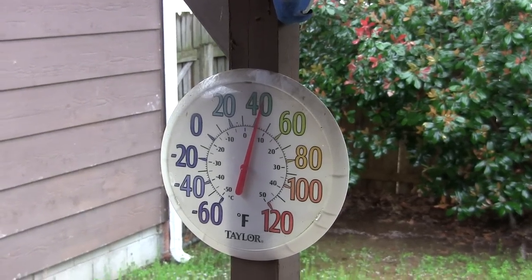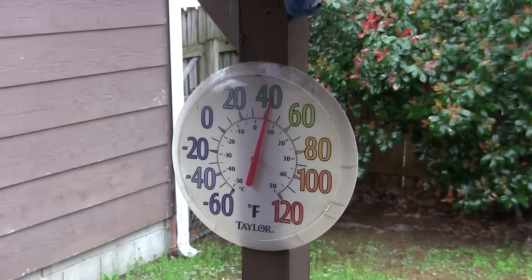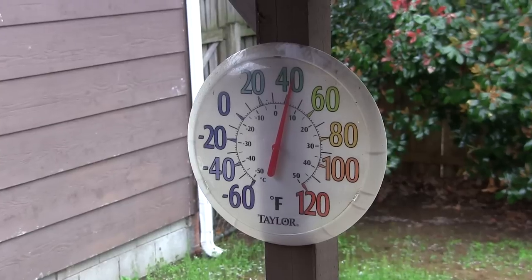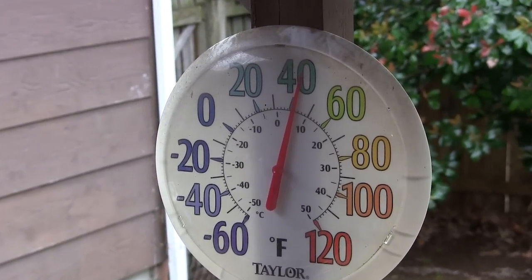Well, one thing is certain about Arkansas weather: if you don't like the way it is, wait around a few days and it'll change. Tuesday, April 2nd, it's 2 p.m. and we're barely over 40 degrees. It's too cold to plant and cold weather coming in tonight too — supposed to be down to 32, 34 degrees. Why don't we go out to my dad's place down south of Fort Smith, Reaganite Sr., and see what he's up to.